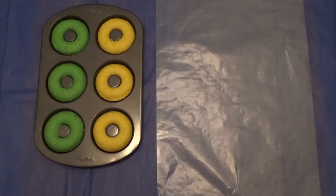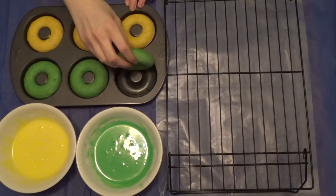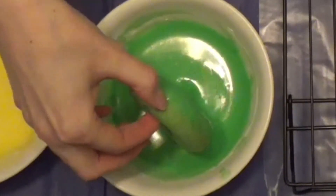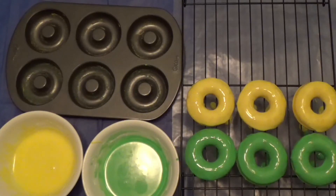Let your donuts cool for at least 5 to 8 minutes. Once they are, carefully take them out of the pan with your fingers. Get some wax paper or paper towel and lay it out on the surface, and put the cooling rack on top of it. Take a donut, turn it upside down into the glaze, and dunk it halfway submerged. Then put the donut on the cooling rack to let the icing drip off. Do this to the rest of them.